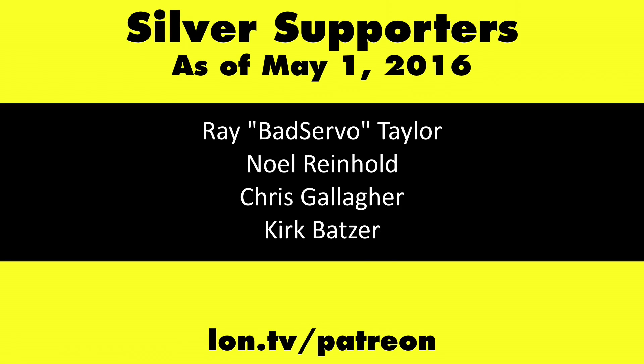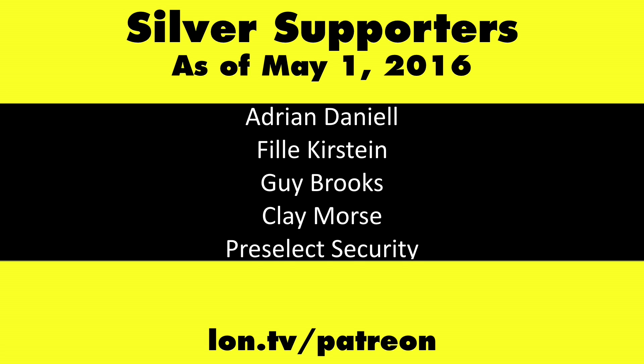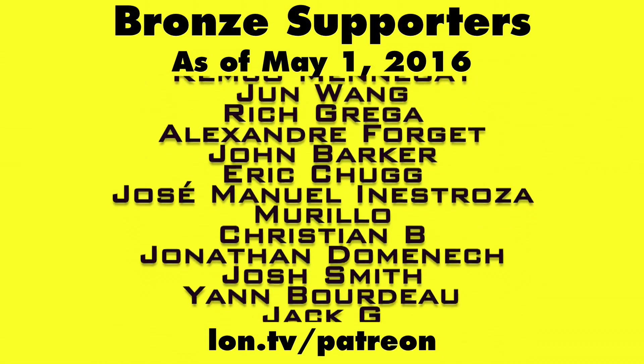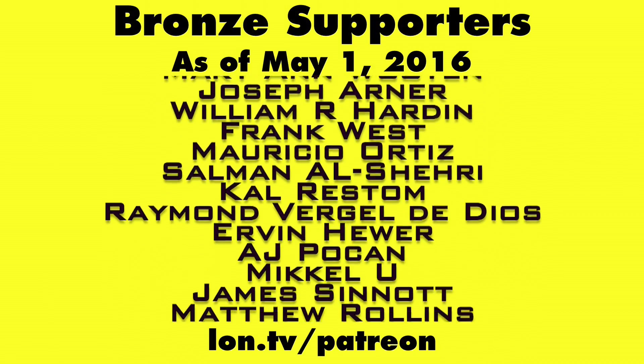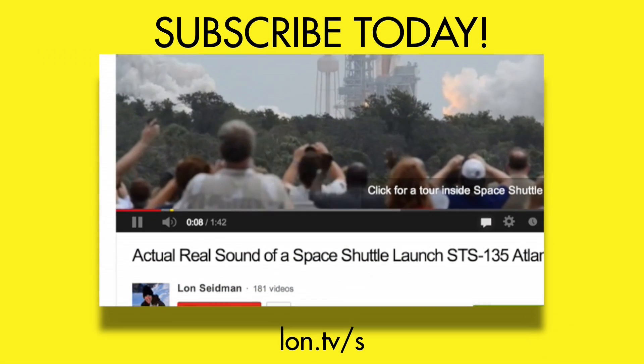This is Lon Seidman — thanks for watching. This channel is brought to you by my Patreon supporters. If you want to help the channel, you can contribute as little as a dollar a month. Head over to lon.tv/patreon to learn more, and don't forget to subscribe — visit lon.tv.